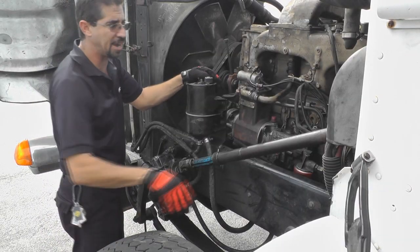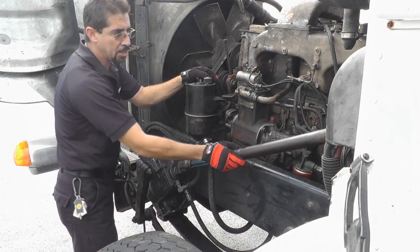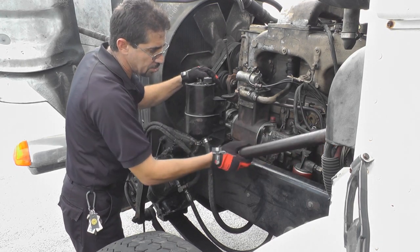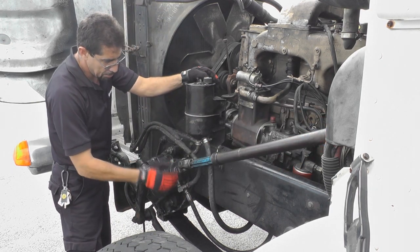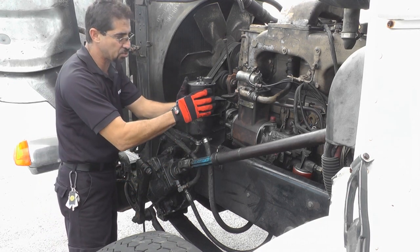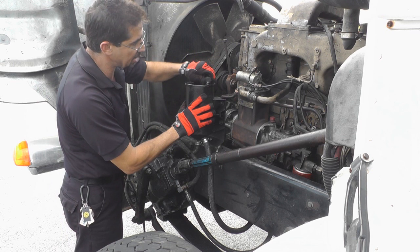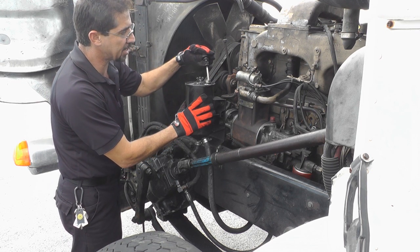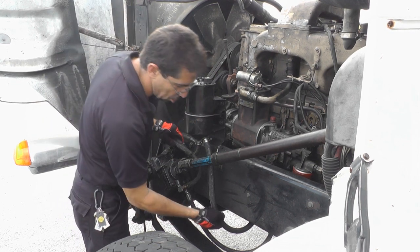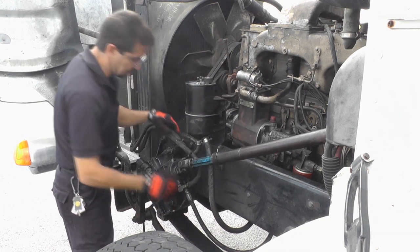The next system I'm going to work on is my steering system. I'm going to start with the power steering shaft, making sure it's not bent, cracked, or broken. Checking my universal joints, making sure there is no play and they're secure. My power steering reservoir — making sure it's secure, not leaking, the cap is there and not missing, and checking the level. I'm also going to check my power steering hoses — no cracks, frays, bulges, or leaks.